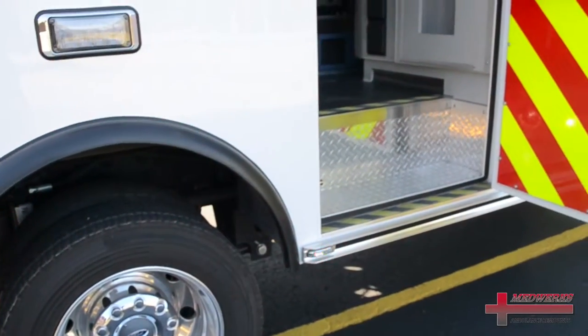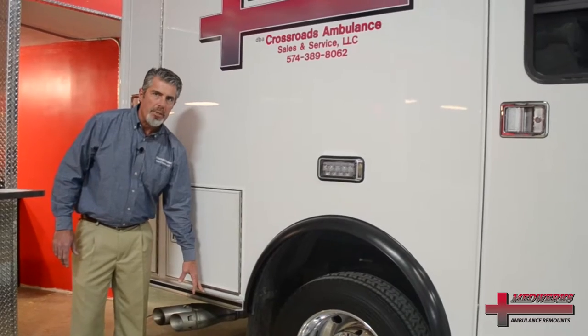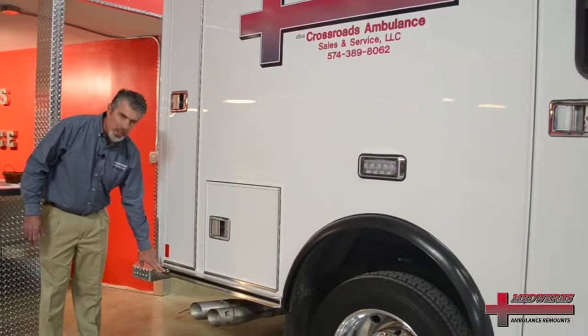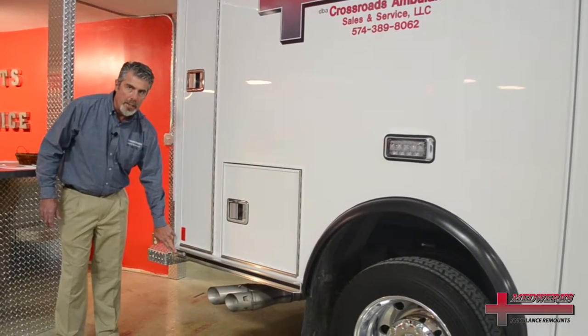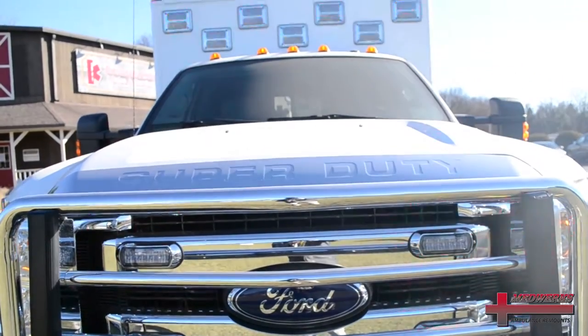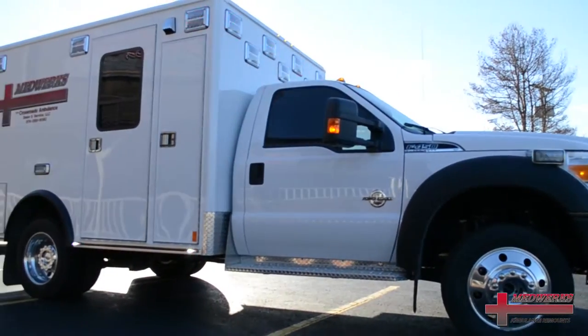We're utilizing a bright finish extruded C-channel style rub rail that allows us to recess lights into the rub rail area itself. The LED lighting on this particular truck is Technique, with various flash patterns and various layouts.